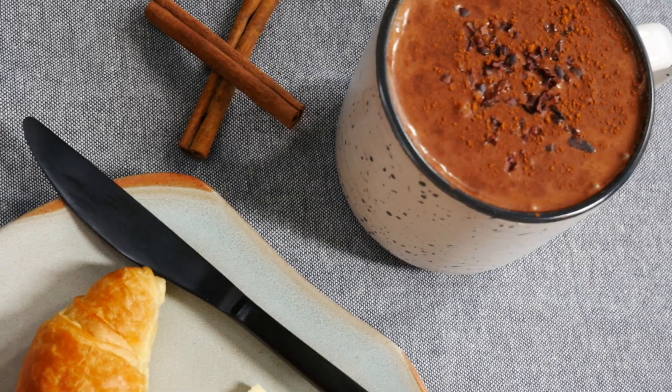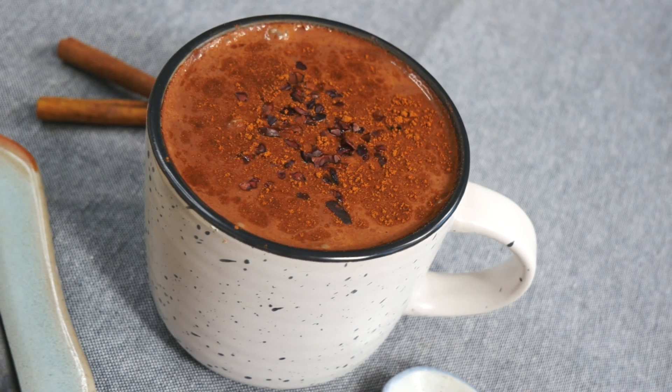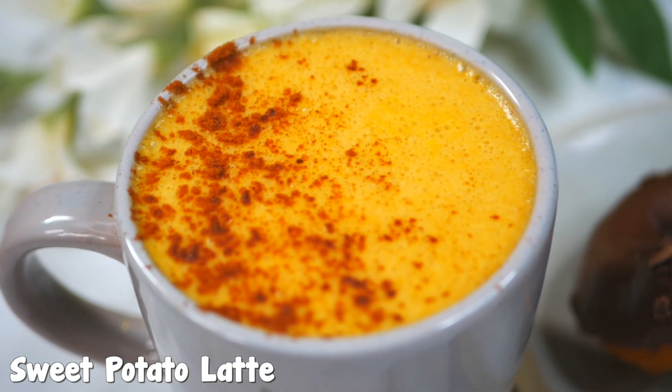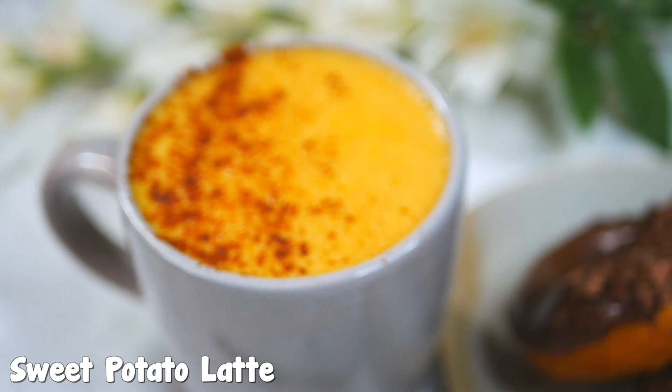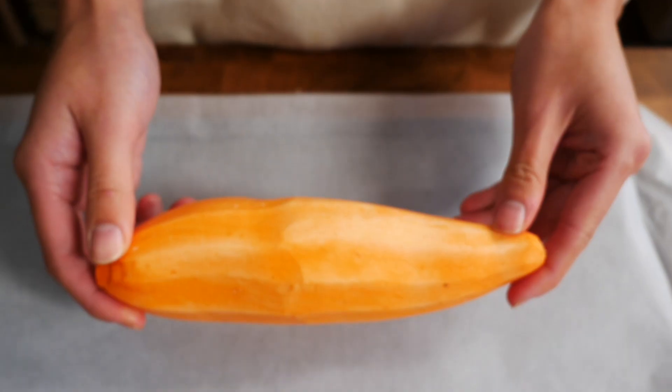I love how this gingerbread hot chocolate makes me look forward to the next festive season — it's filled with so much love, joy, and happiness. Use up your leftover sweet potatoes and turn them into a beautiful sweet potato latte that's so buttery and velvety. Peel the skin off one medium sweet potato and line a baking tray with baking paper.